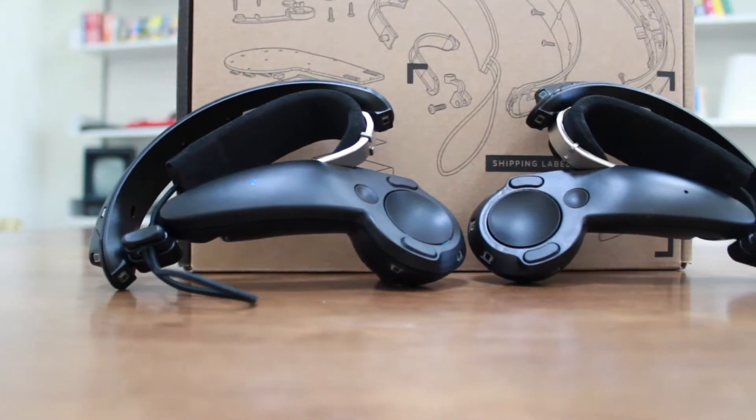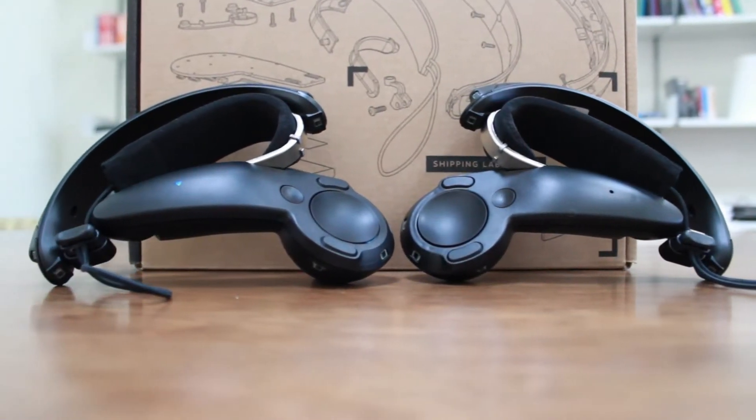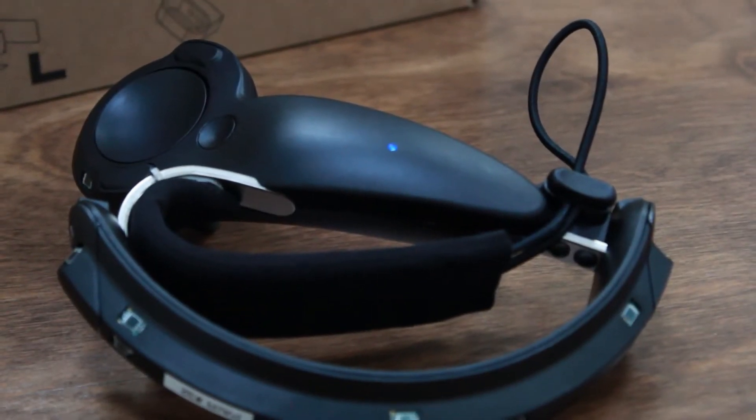Another nice improvement — with the Vive, we had the puck at the front, so people would hit objects much more often. Although this still has it on the side, I think people are used to how big their hands are, and they would forget they had this whole giant puck in the front and break their TVs.